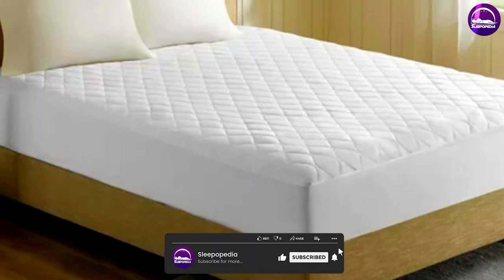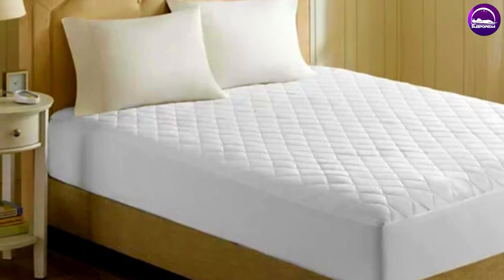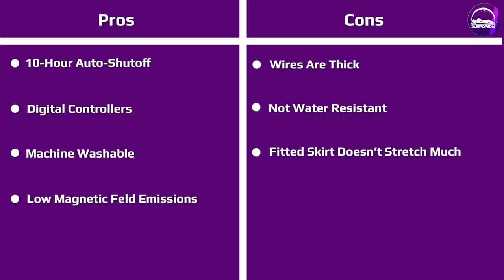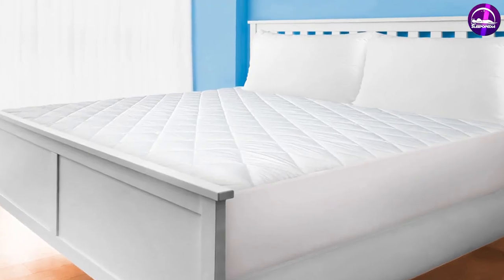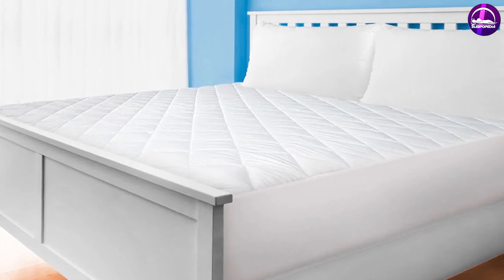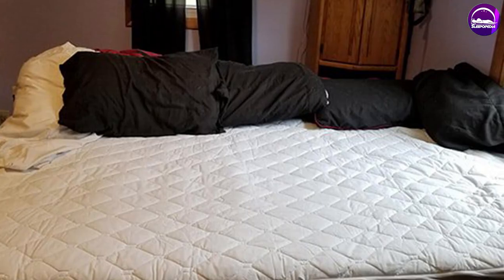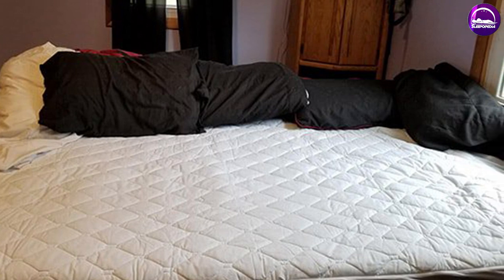The Beautyrest Conblend Heated Mattress Pad is a top-quality, versatile, and affordable option for anyone looking to stay warm and comfortable during the night. With its adjustable heat settings, auto shut-off feature, and easy-to-clean Conblend material, it's a great choice for anyone looking for a high-quality heated mattress pad. If you're in the market for a new mattress pad, be sure to consider the Beautyrest Conblend Heated Mattress Pad for a great night's sleep.